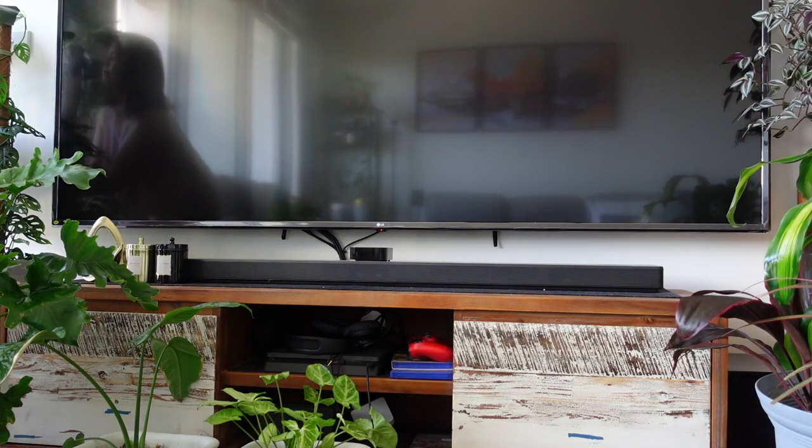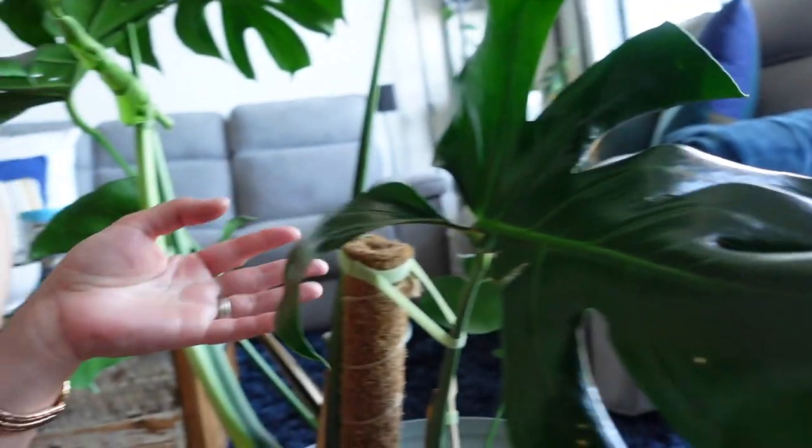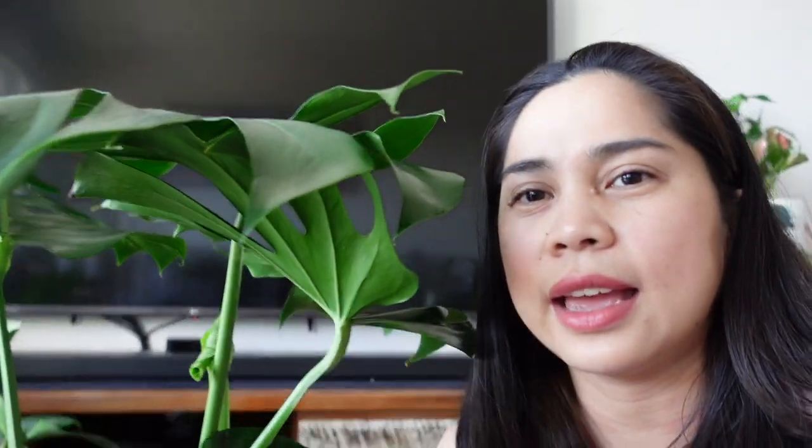So a little side story about when we started our plant obsession. It started with this one — our very first Monstera Deliciosa. Ruel bought this one because when he first bought it, it was damaged — just this one leaf right here. He was thinking it was the only leaf that has patterns, and the rest were just simple, plain leaves.